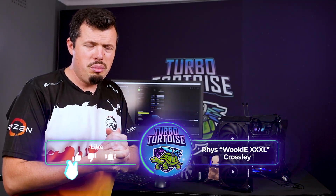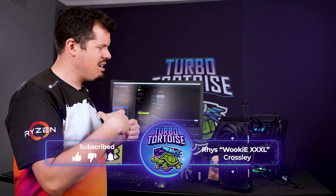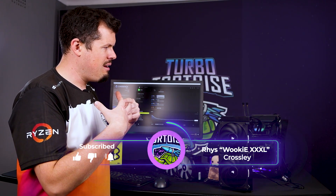Good afternoon and welcome to TurboTorters Tech. If you're new here, I am Ries of the 4-Piece right here with GXXL. And this is a very tough review for me because it's also something that I didn't actually want to put onto the channel.